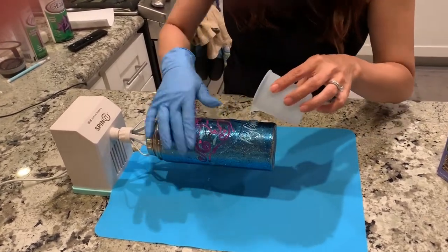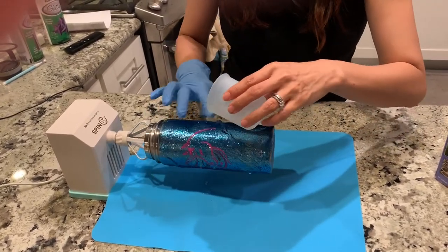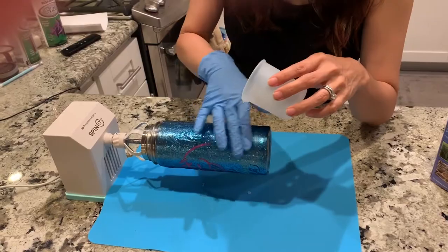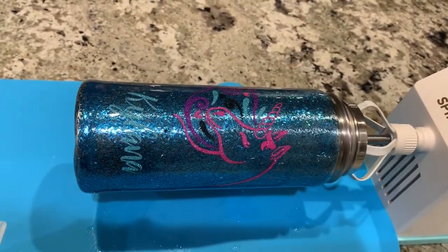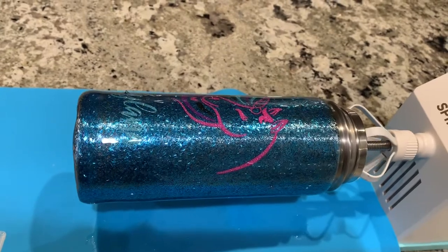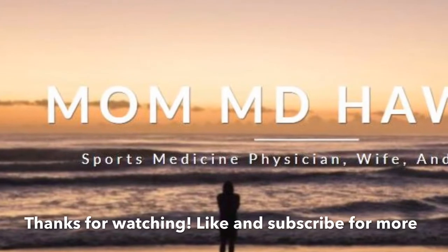Just layering the clear epoxy over my glitter vinyl in order to really seal it in, and you let it spin on the spinet overnight. It needs to cure at least overnight, and to be completely cured maybe 24 hours.